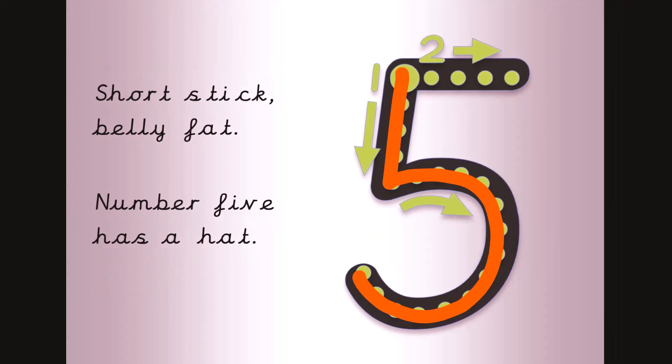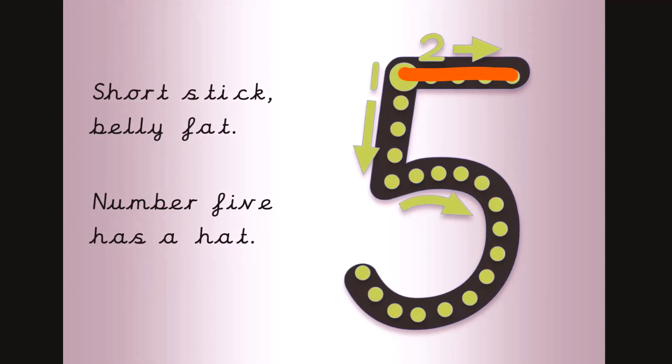Short stick, belly fat, number five has a hat. Now get your magic finger ready.